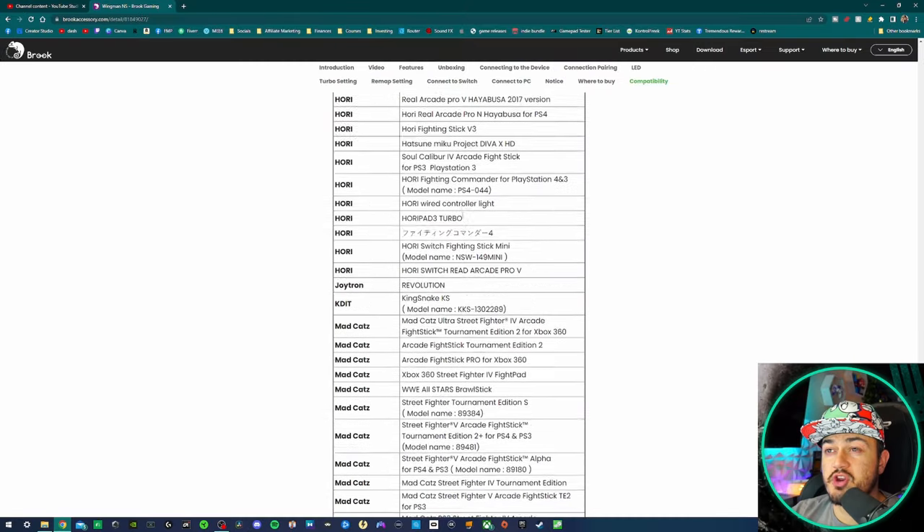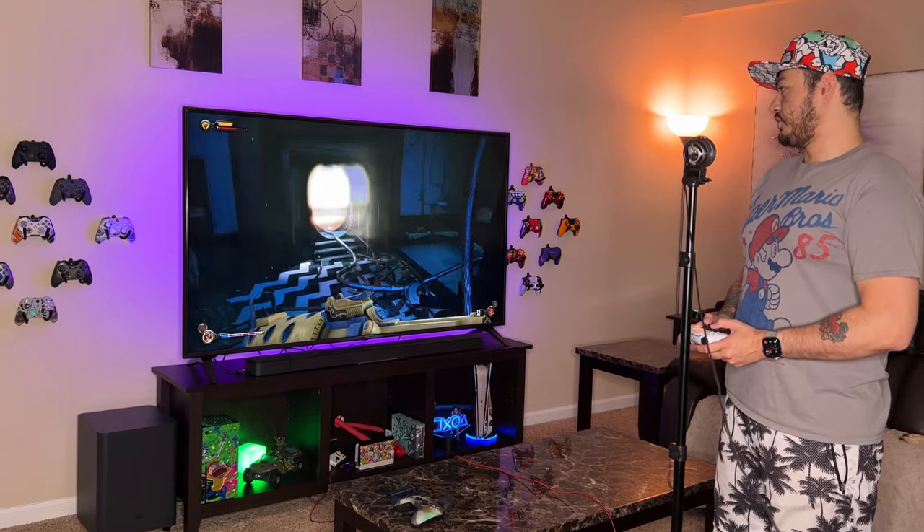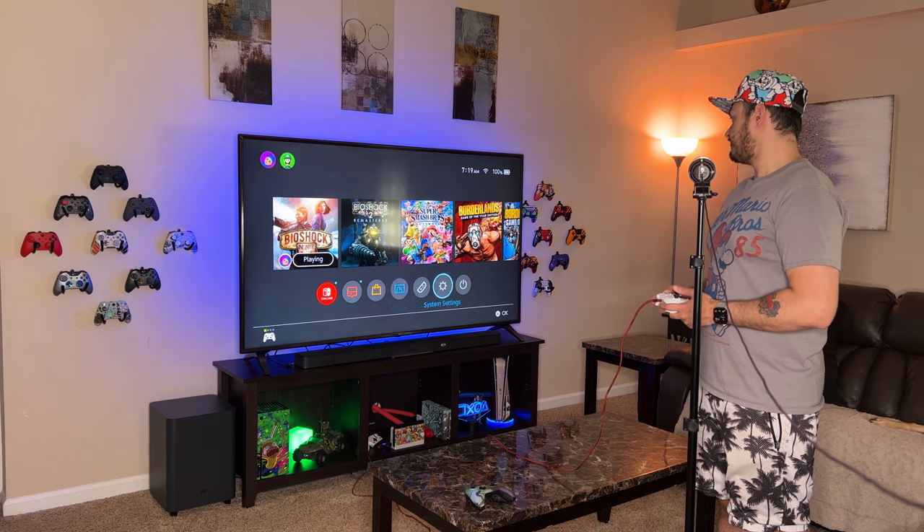Today I'm going to show you how you can use dozens of third-party controllers, as well as factory controllers from Sony and Microsoft — wireless with PlayStation 3, 4, and 5 controllers, and wired with Xbox One or Series controllers. Also, if you have an Xbox 360 controller with a wireless adapter, you can use that wirelessly.